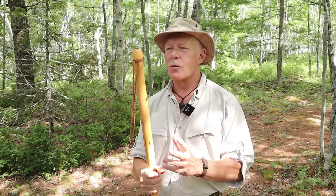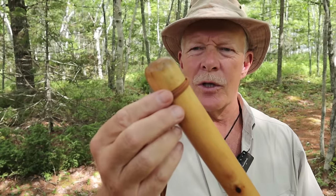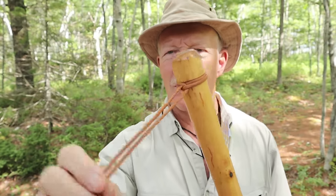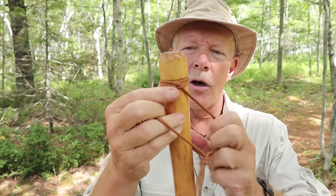Right before I start any of the demonstrations, there are just a few things I want to go over. First off is the stick itself. I would highly recommend you go back and watch my video on the making of this staff. But for the purpose of this video, there are just a couple of things to bring to your attention. As I showed in the other video, there's a groove cut in the end of the stick here, and I just have a short piece of lanyard tied on with a clove hitch. Because of that groove, it stays on without falling off, and I don't have to put a hole through the stick.